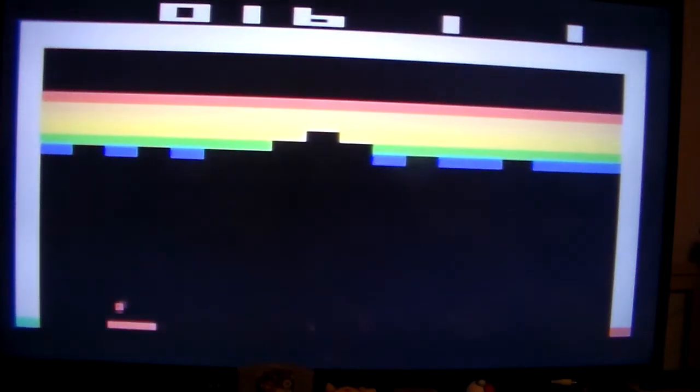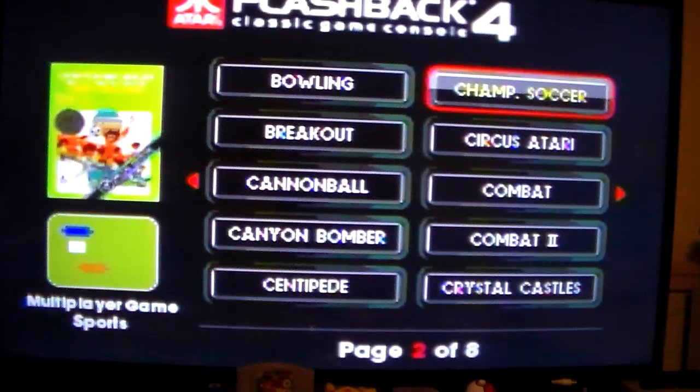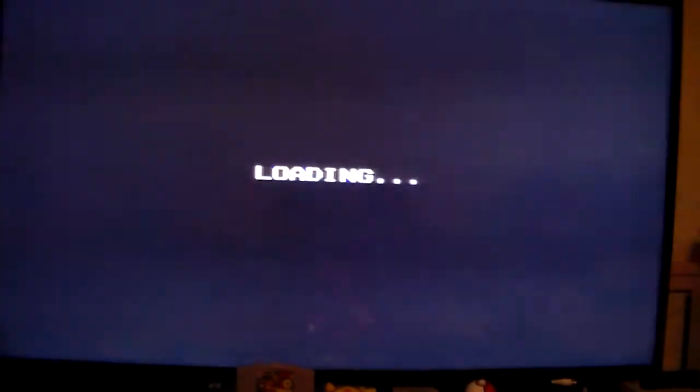Once you get the hang of it, it's actually not difficult. Game over. That's enough of Breakout. Let's try Centipede.